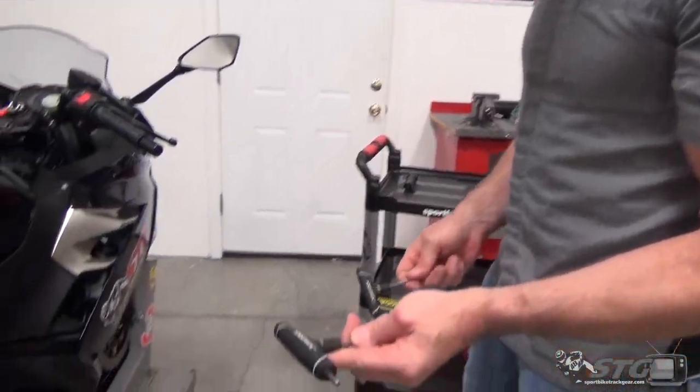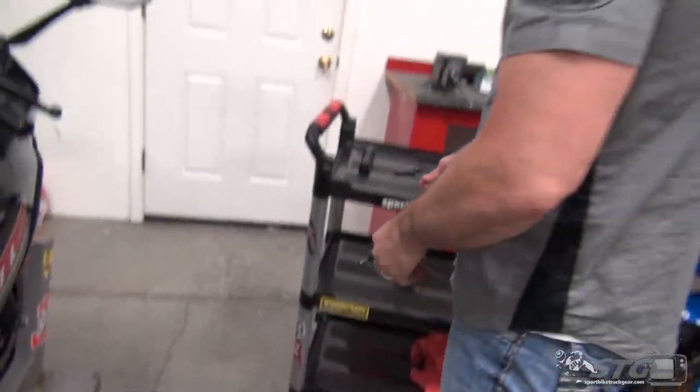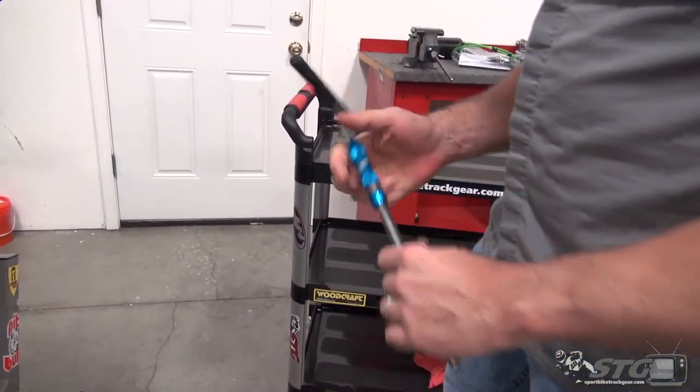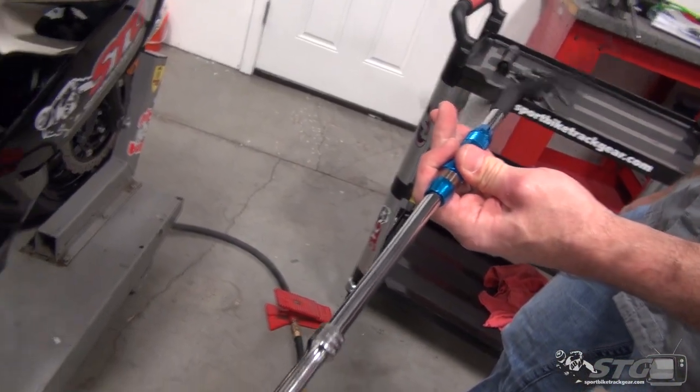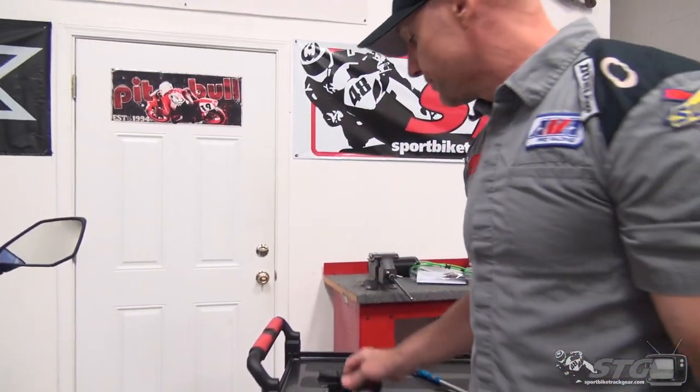The tools that I'm going to use: I've got a 5mm T-handle, a 4mm T-handle — I bought these at Home Depot. Got a little flat-bladed screwdriver, an 8mm on a Motion Pro Spinner T-handle, and a flashlight. It is that easy.